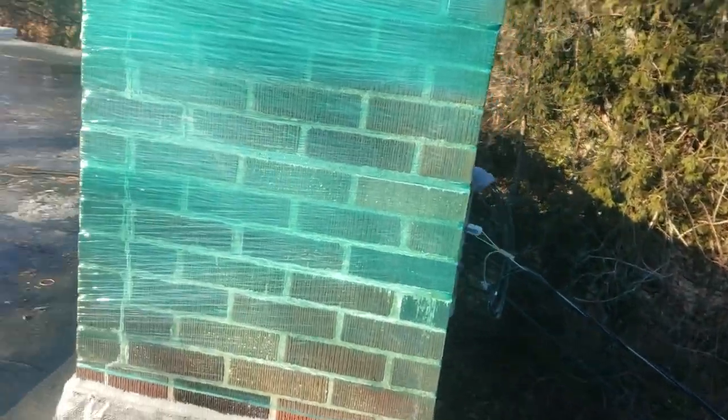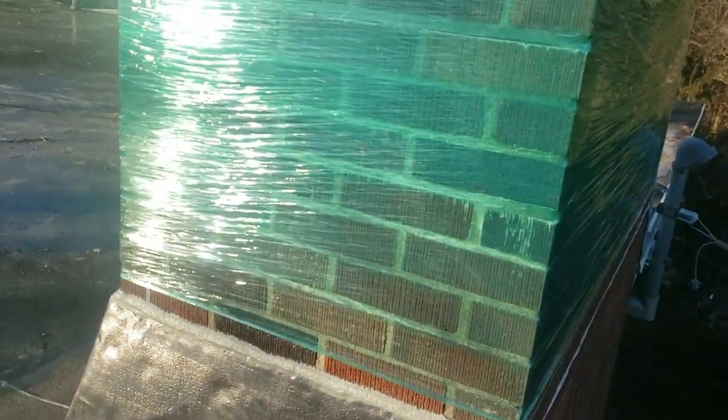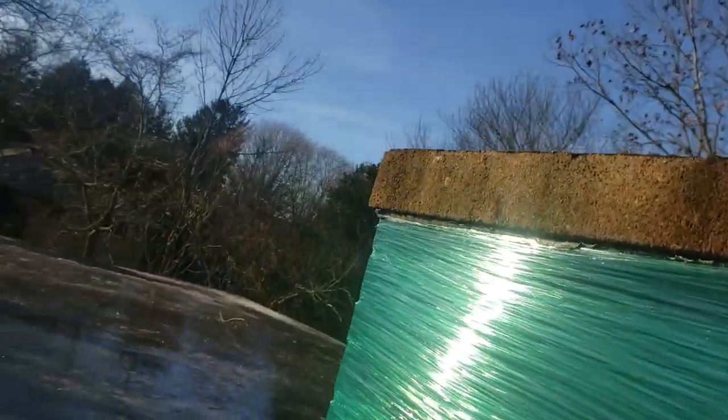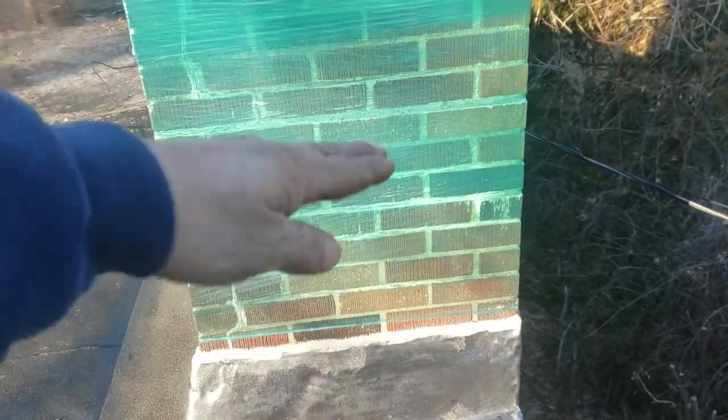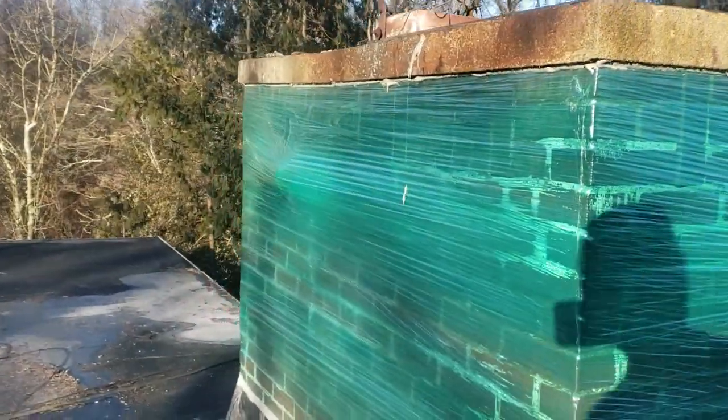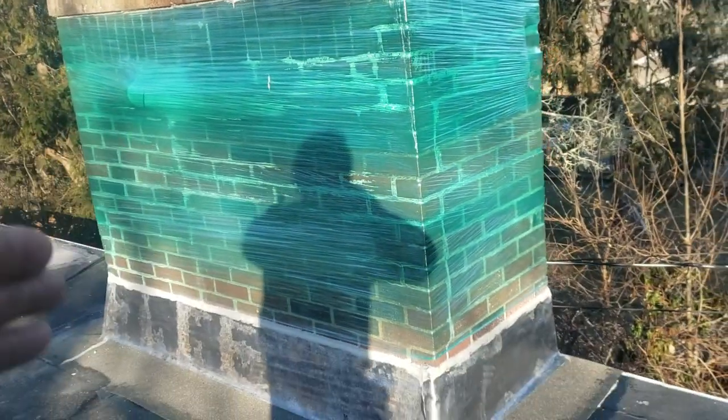We'll take a look at the back of the chimney here without falling. You can see that this just goes all the way up to there. Our main concern is to isolate this area. We're not worried about the back leaking, but in order to get this wrap around the chimney, we had to go all the way around the whole thing.